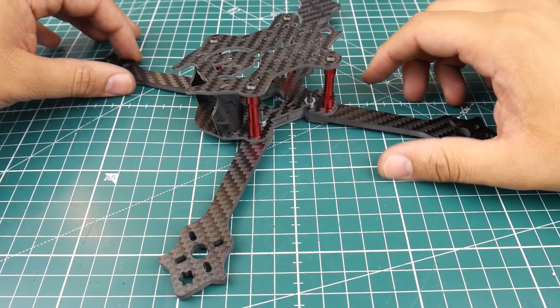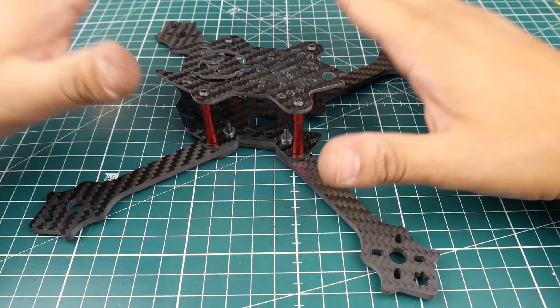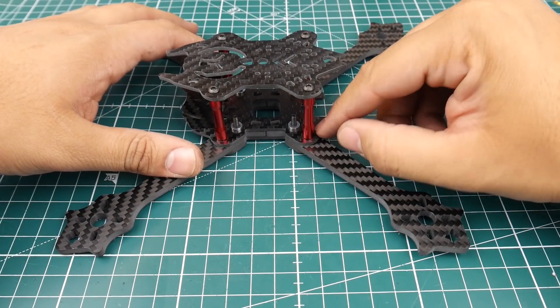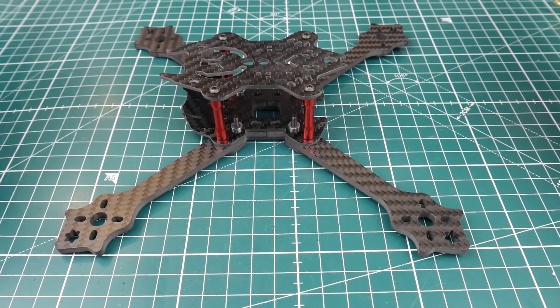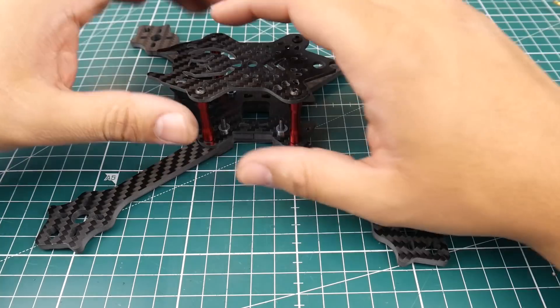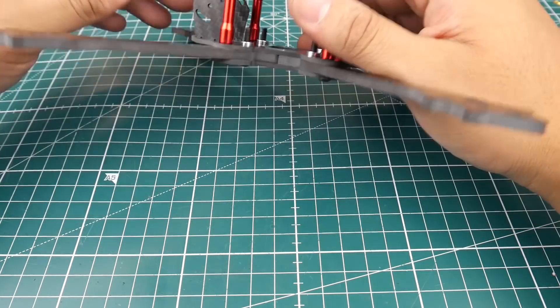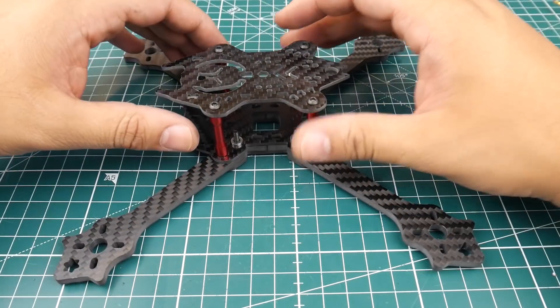Let's go ahead and take a look at it. Everything aligned perfectly. I did have to force one of the screws in to hold one of the arms — it was a very tight fit through the top plate, but it wasn't a big issue at all. All the hardware is there. The top plate is two millimeters, the arms are four millimeters, and both bottom plates are two millimeters.